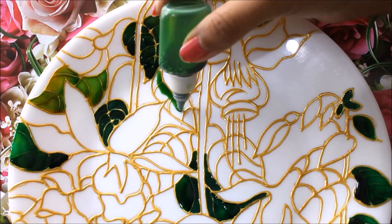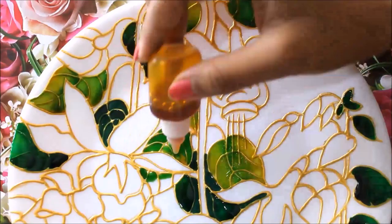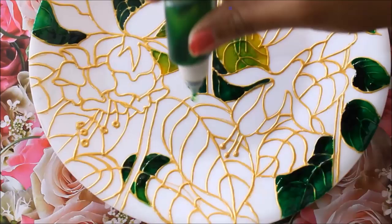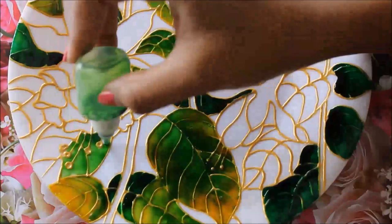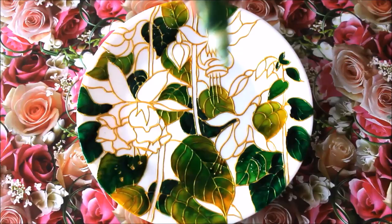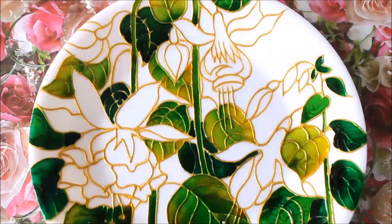Again using parrot green color and then mixing it with yellow. In the same way I'm going to complete all the leaves using the green and yellow colors. I have finally completed the leaf coloring part.